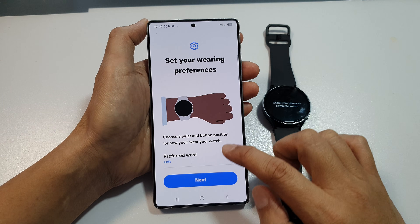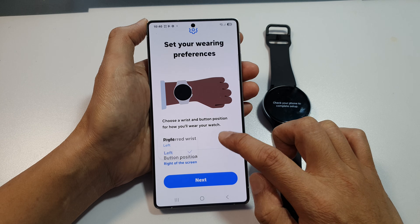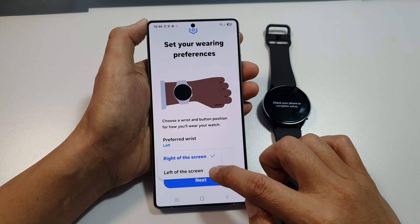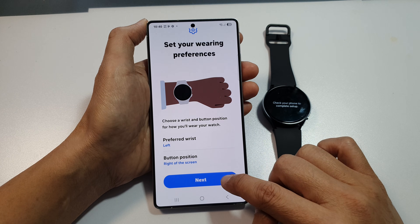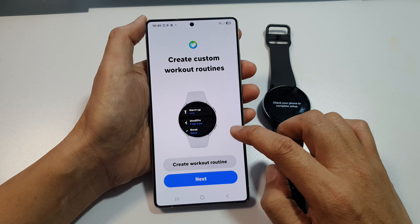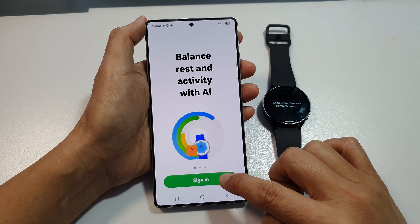Set your wearing preferences — choose whether to wear the watch on the left or right hand side. Select your button position: right on the strap or left on the strap. Then tap on Next. Here you can create custom workout routines — tap on Create Workout Routine or tap on Next.